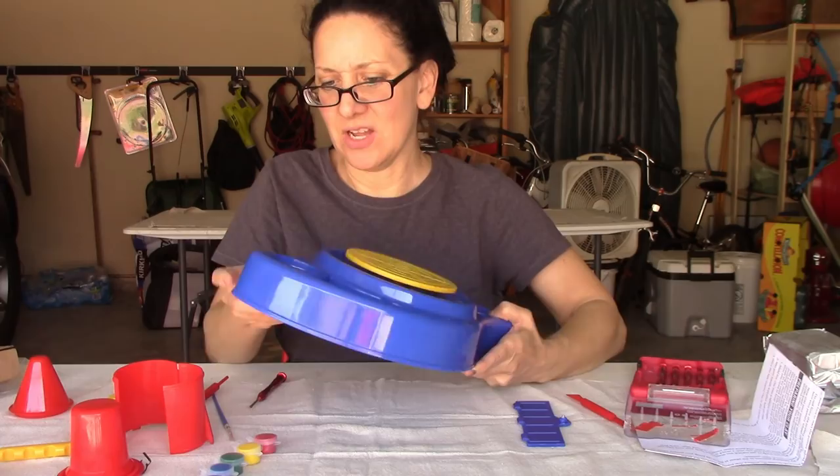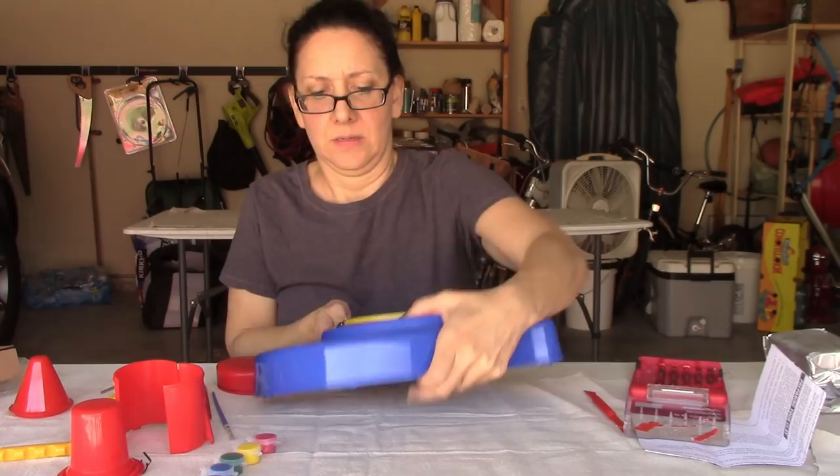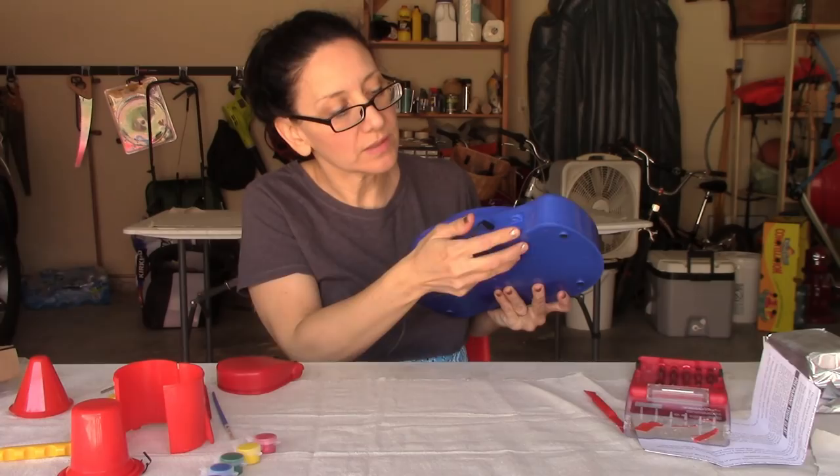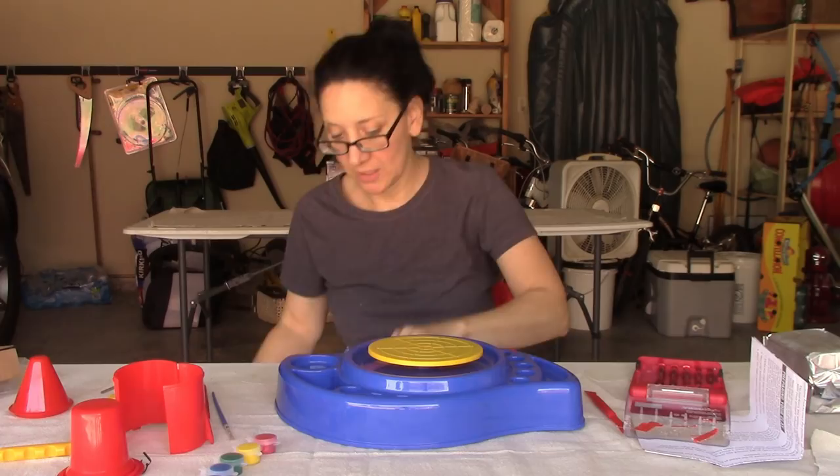There's a little place for the plug. We're going to turn it to off, push this in, and set it to pedal. There's a switch that says on, off, and pedal. Put the pedal on the floor and let's give it a little press with my foot.